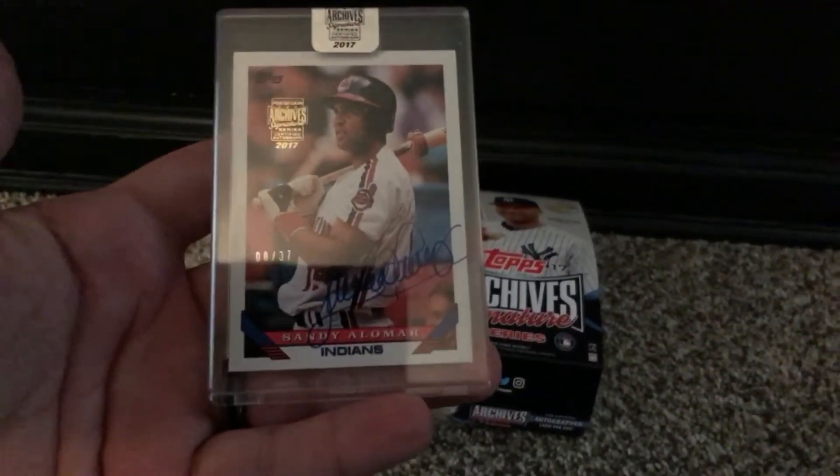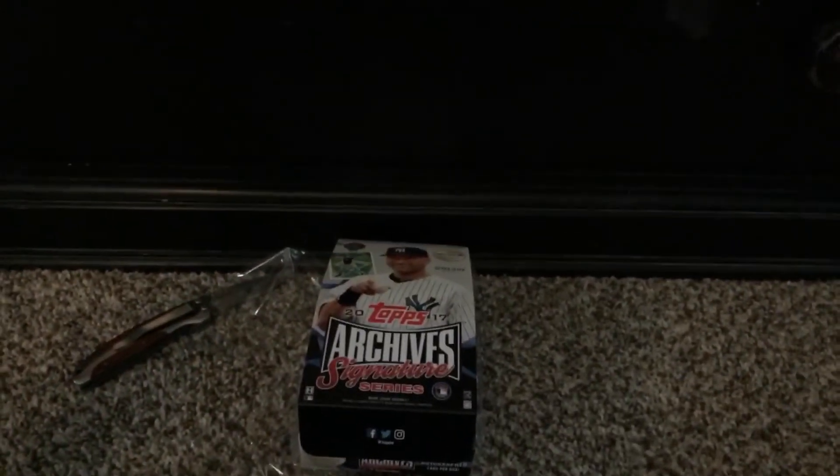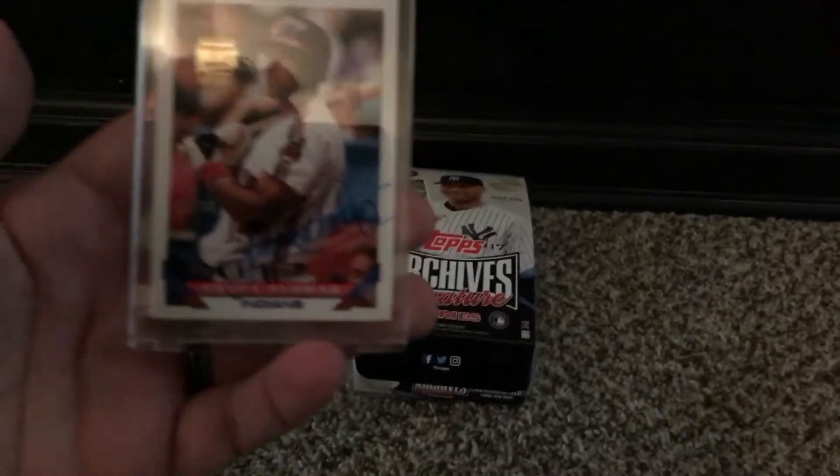And it is Sandy Alomar. Sandy Alomar — this is 8 out of 37.